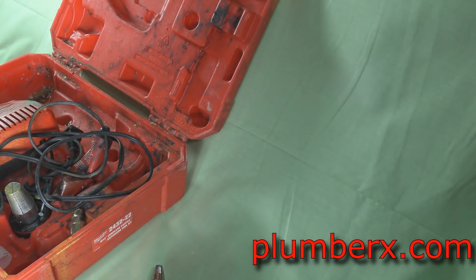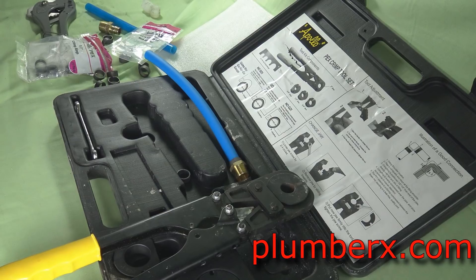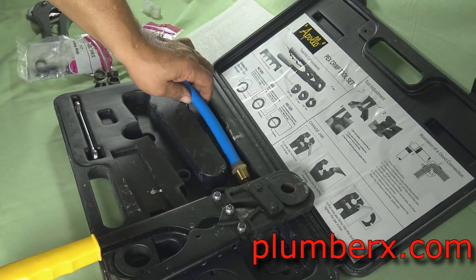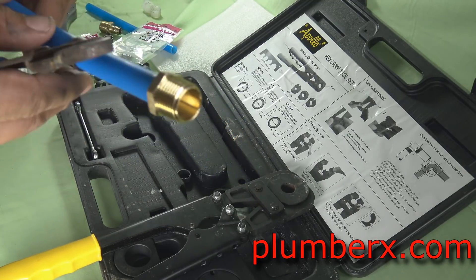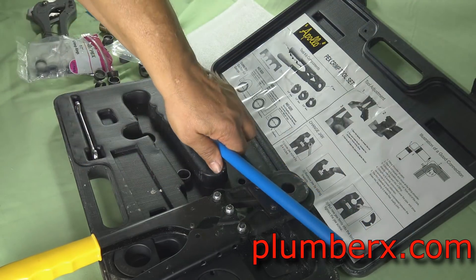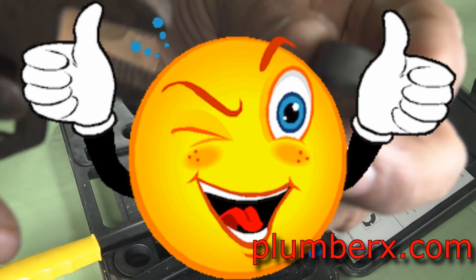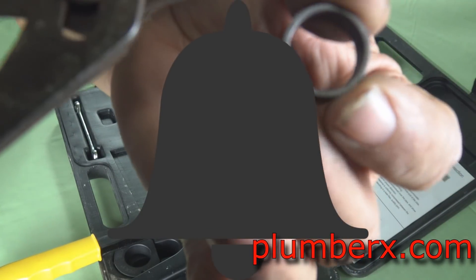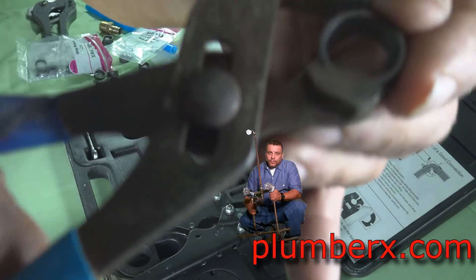The good thing about Uponor is that you'll be able to turn the water on right away. Again, this is the How-To Plumbing Channel, I'm Claude Taylor. Thank you for watching. If you liked the video give it a thumbs up, become a subscriber, and hit that notification button so you can get the latest videos.